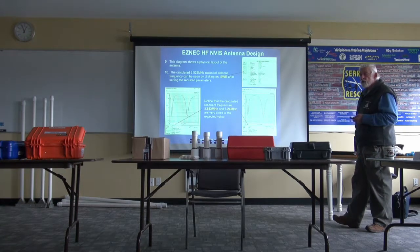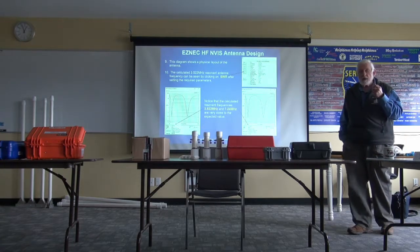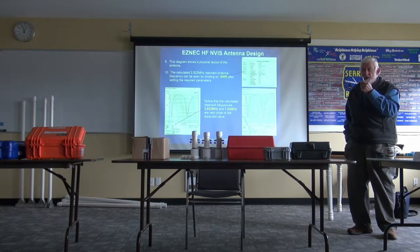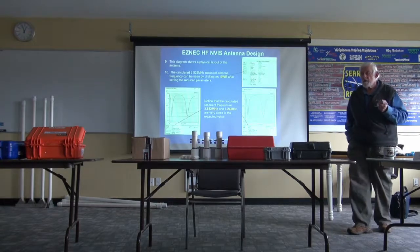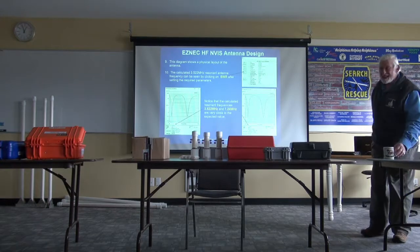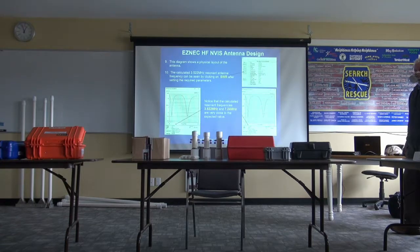You said it works best from 3 to 10 MHz, right? Well, that's where NVIS works best — yes, up to 3 to 10 MHz. And that's why we want to get our hands on those EMVC frequencies, because they cover 3 to 8 MHz. They're all suitable for NVIS — those EMVC frequencies.